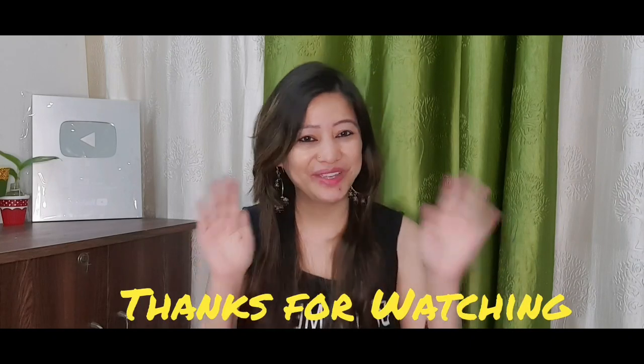If you liked the video, don't forget to like, share, and comment. Don't forget to watch my videos. Thank you, bye bye!